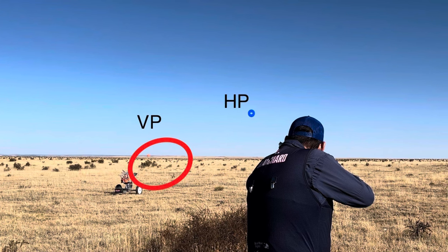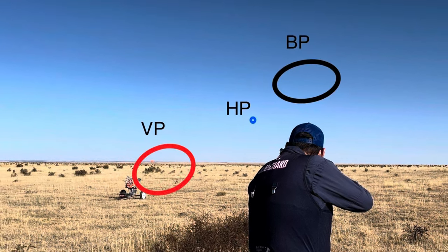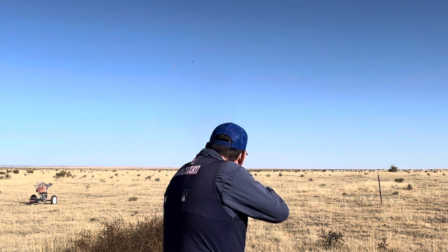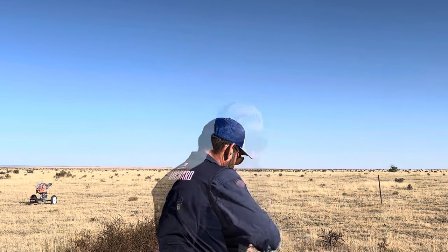This way, we can see the target before the gun and then we can move the gun with the target to the break point in a much easier way. Pull. Now that you've seen it over the shoulder with me holding up pretty high...